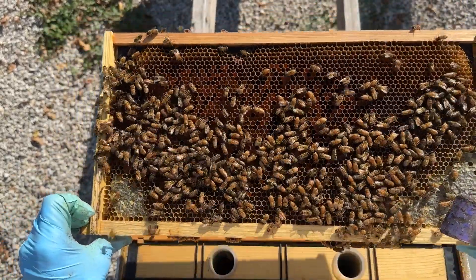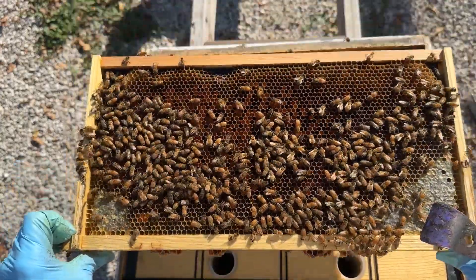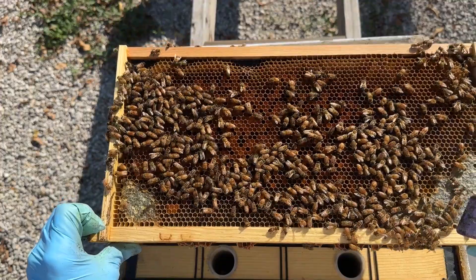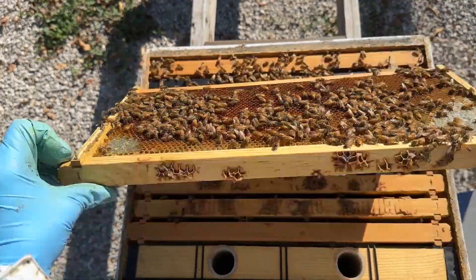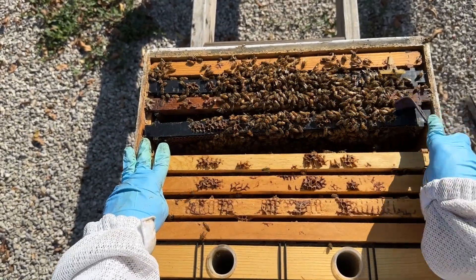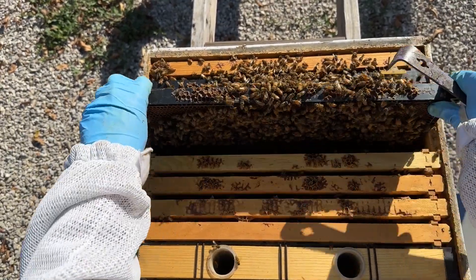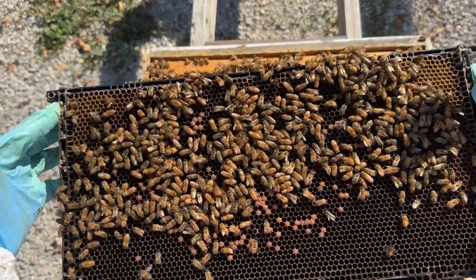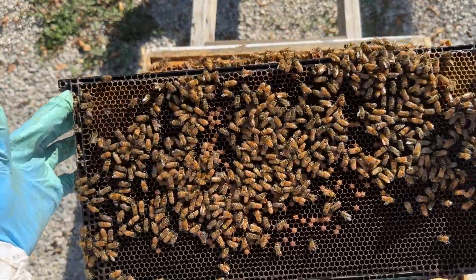We've got a frame just with honey on it — it's got some pollen in it. It's a little hard to see without lighting, but we've got honey around the edges and pollen in the middle. We've still got the bees bringing in some pollen, which is always great to see. We've got a couple of frames of brood, and you can see this hive has some capped brood — it still has eggs and larva.